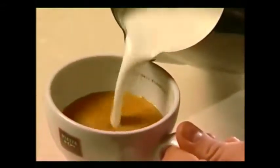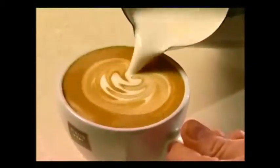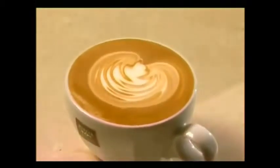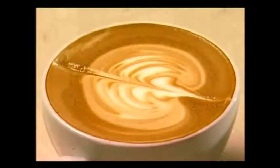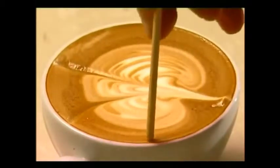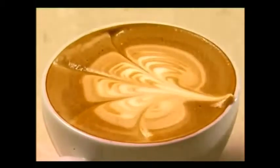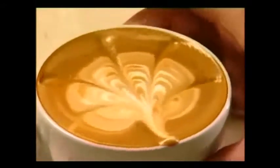Pour the milk into the centre of the coffee, bringing the crema up to the top with the milk underneath it. About two thirds through, tilt and jiggle the jug from side to side. Now pull through with a skewer down to the base five times, then pull out from the base in between.